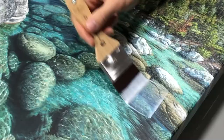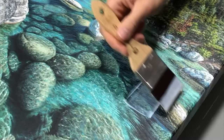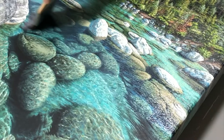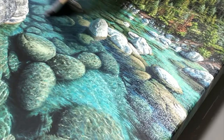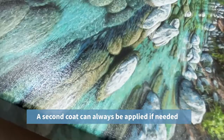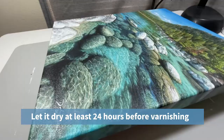Another thing to note: don't overwork the application. Continuing to work the same area, especially if it starts to dry, increases the chances of brush strokes and bubbles being left behind on the painting. If you notice some areas that did leave any bubbling behind, avoid the temptation of going back over it right away. Just let it dry and you can always apply another layer of the isolation coat, no problem. Once it's complete, let it dry at least 24 hours before varnishing — and some people even suggest waiting at least two or three days.